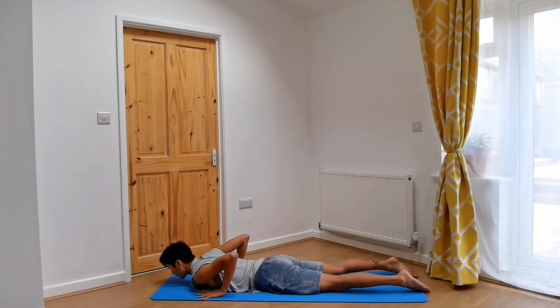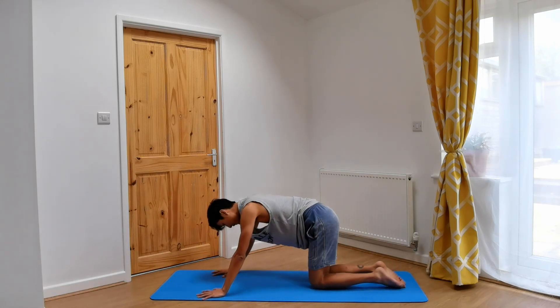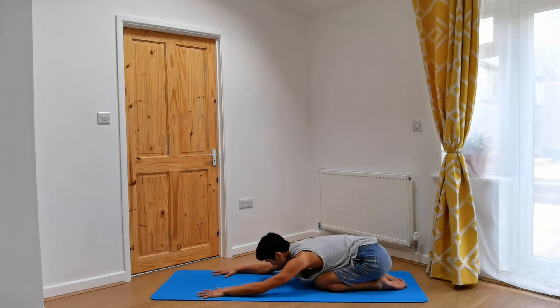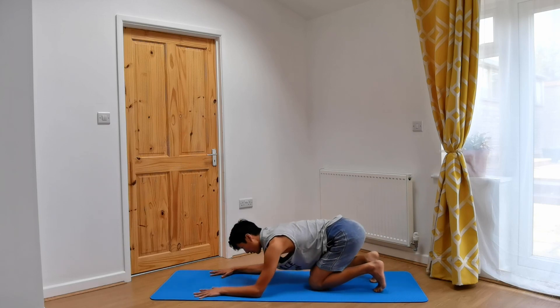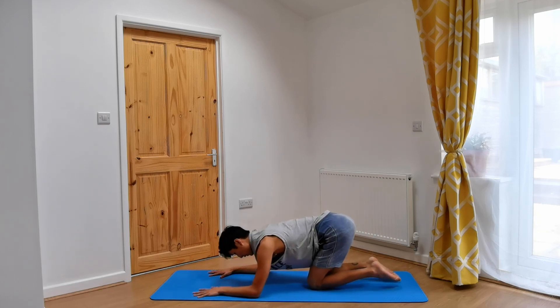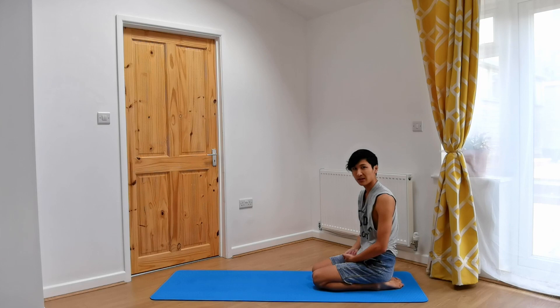Bring the hands underneath the shoulders again, press yourself up, and bring your legs together, feet together. Sitting your hips onto your heels, coming into our first child's pose. Lower your chest down onto your thighs, hands in front of you, forehead down. If this is uncomfortable, you might want to curl your toes under and bring your hips back towards your heels. Or if that's even more uncomfortable, you can try to sit up into hero's pose. Child's pose is quite a restorative pose, but if you've got tight hips that might not be available for you.